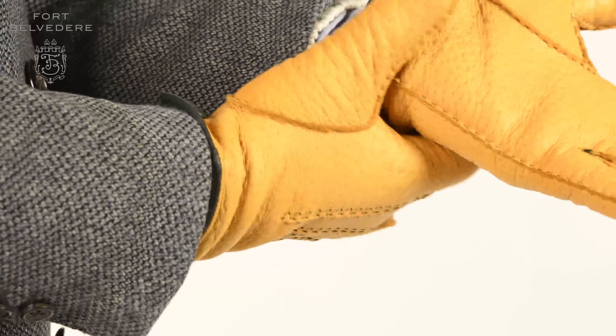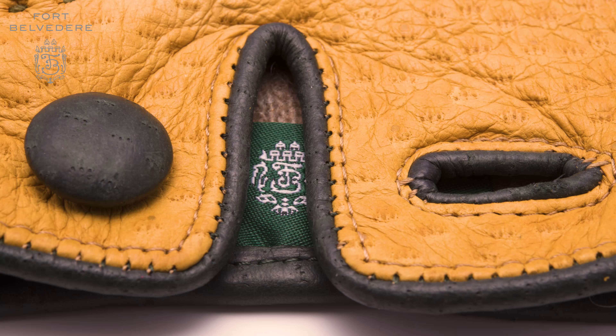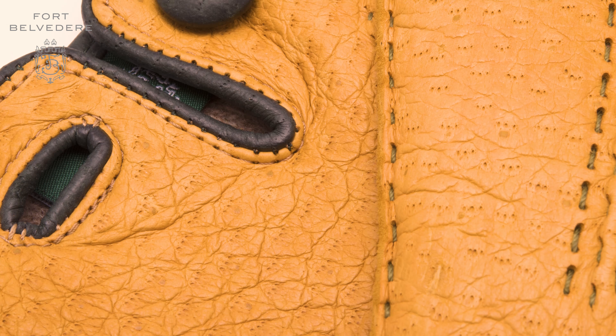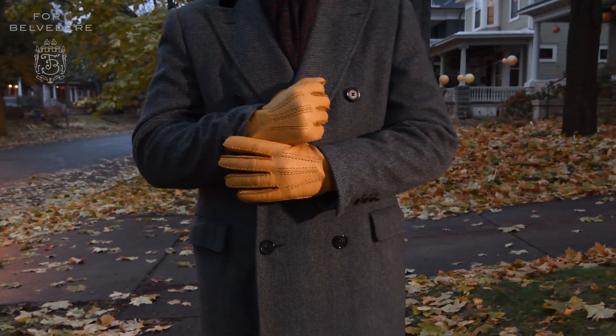The seventh thing that makes Fort Belvedere gloves different is the contrasting elements at the piping, the buttons, the quirks, and the thread. We use the dark Fort Belvedere signature green color and it adds a visual contrast which is quite interesting, handsome, and at the same time recognizable.